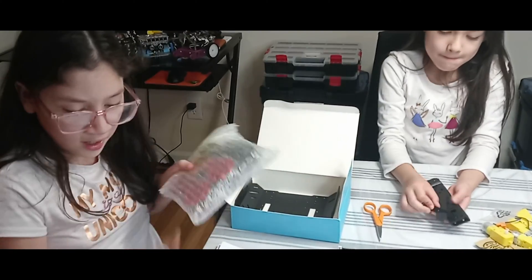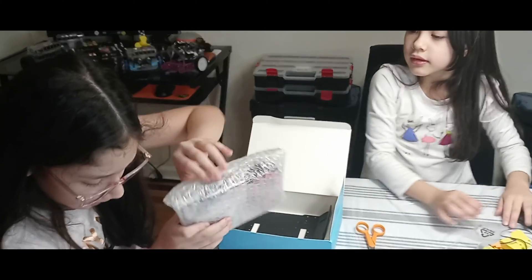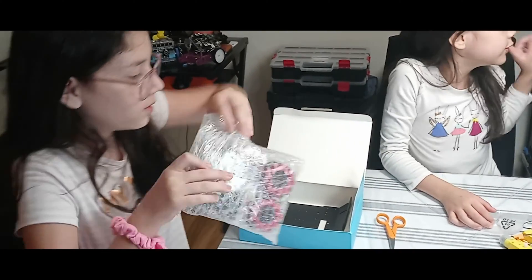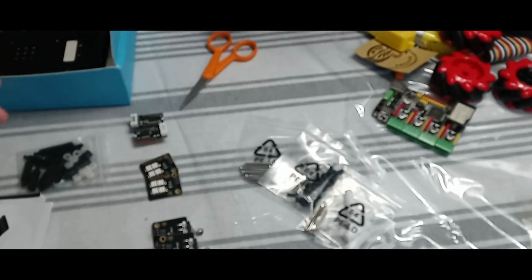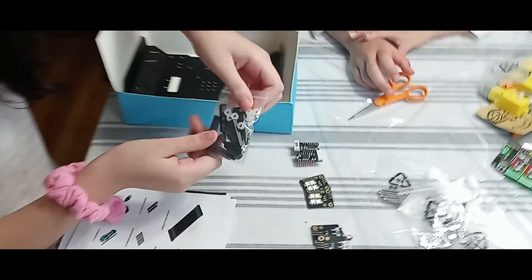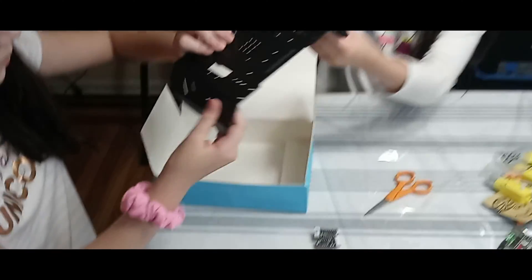Next we got our two pairs of mecanum wheels. We also have some more over there. We got small screws, and these are nuts. And now we got nylon standoffs, and here we have the big one.